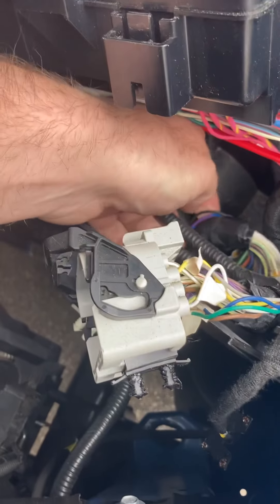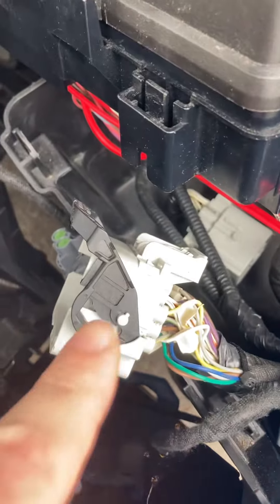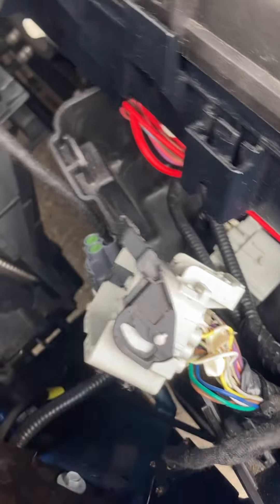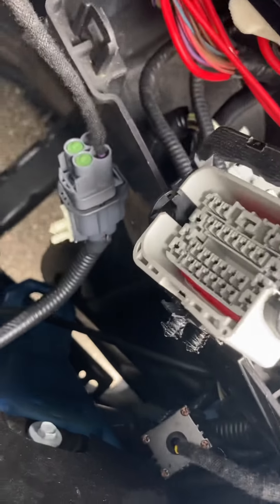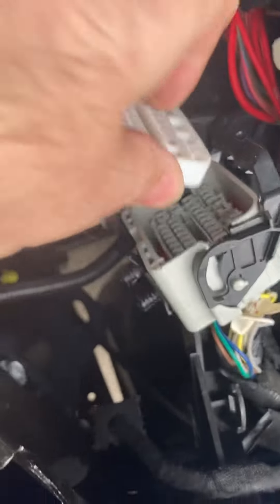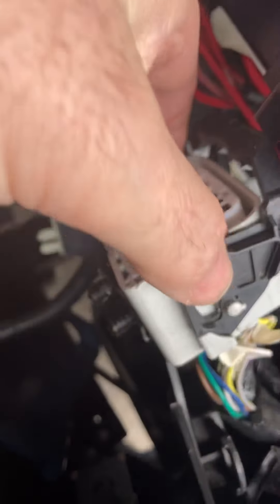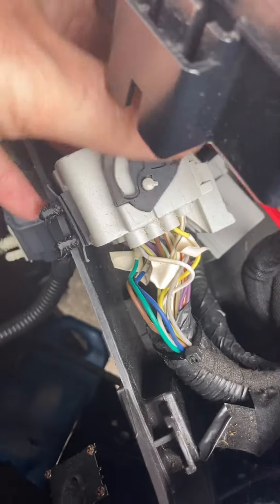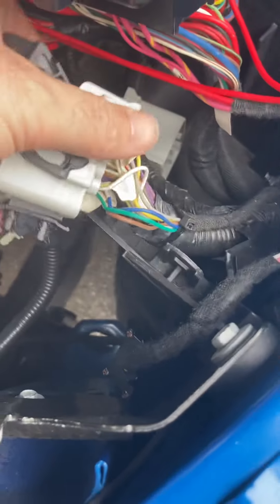The fuse box has four tabs — there's one here, right there, and right there. If you push all four in, you can pull the fuse box right up out of the way. The connector I'm referring to is half of it right here, the other half is right there. It's a push pin that sits down below in the fuse box and kind of push-pins to the side — you can see the holes where the push pins come out. I basically just pulled that off and disconnected it.